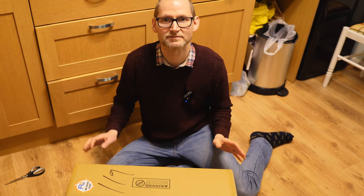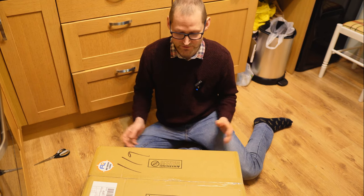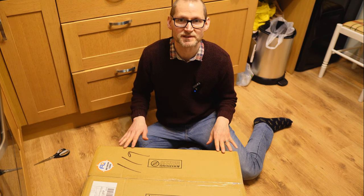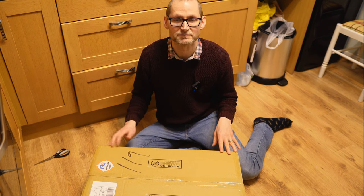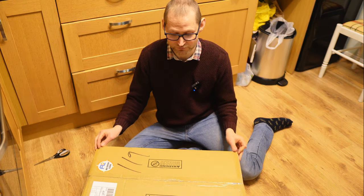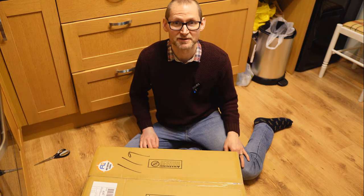Hello, welcome back to the channel. My name's Chris and today we're looking at a fast imaging Newtonian that was sent to me by First Light Optics, and I'm just going to open it up and give my first impressions of it. Now with that in mind, I do work on the help desk at First Light Optics, so anything I say, please bear that context in mind.